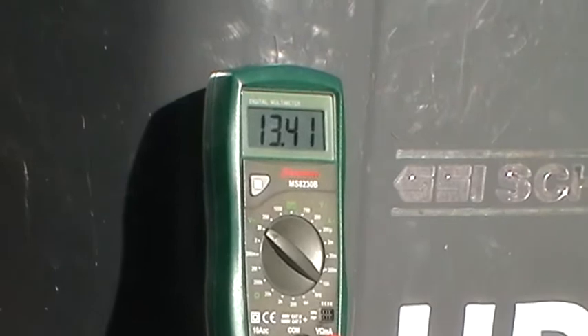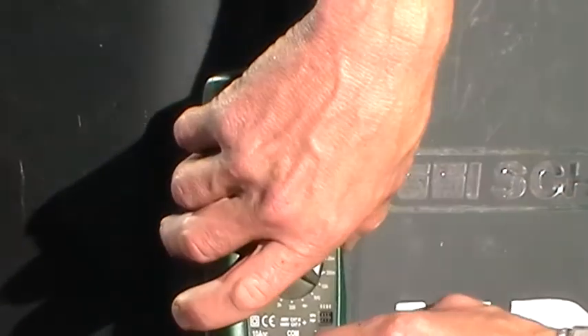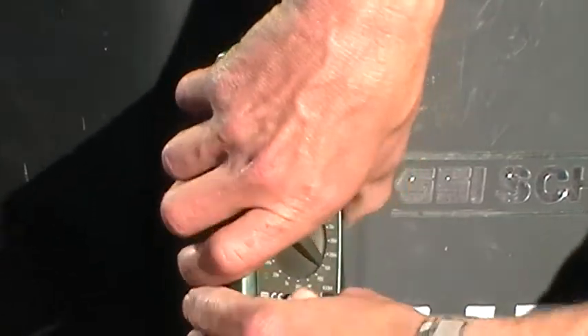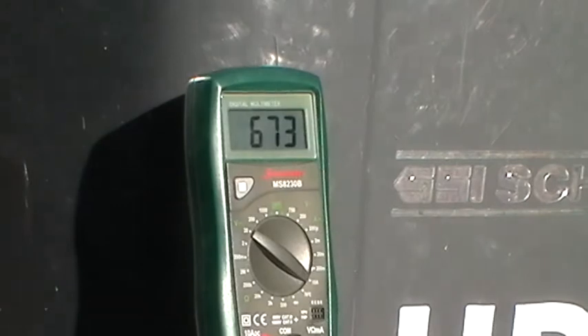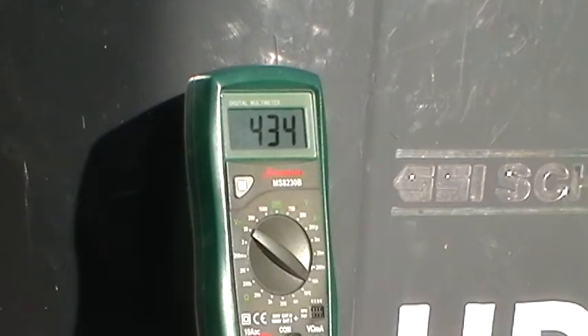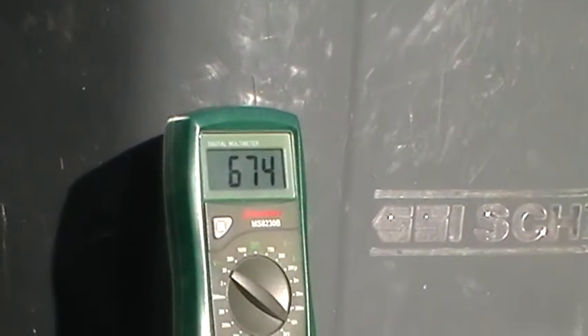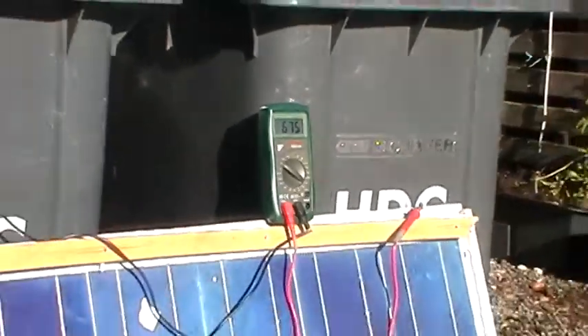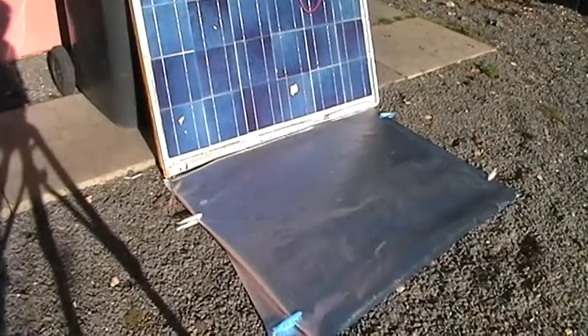Which isn't actually bad. I'll put the amps on again — there you go, 6.7. So that's pretty good. It's an extra amp and a half pretty much. Keep watching my videos because I'll be doing some more tests.